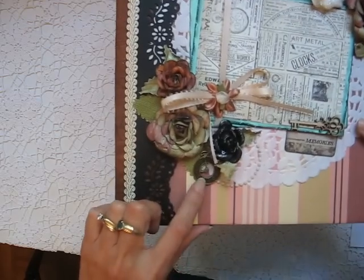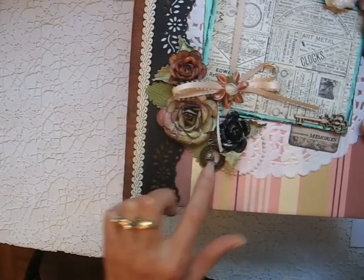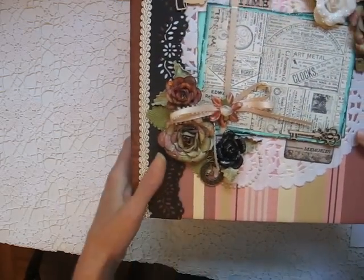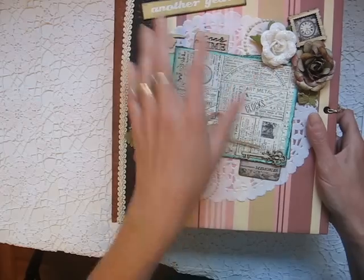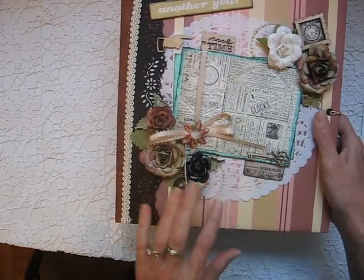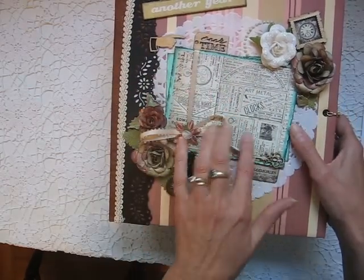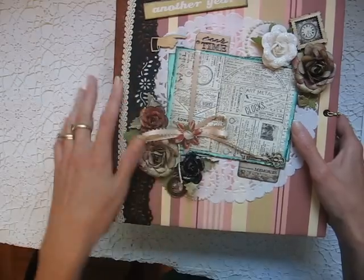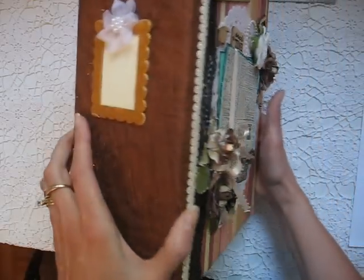Here I have a little metal charm — a little clock or pocket watch. And there's a doily here. I sprayed the doily with archival spray to help preserve it. You can either leave this as is or you can slide a picture in there. It's got these sort of old-fashioned style ads on there.